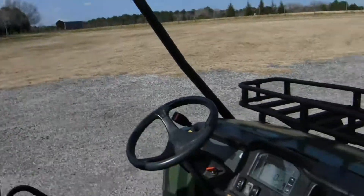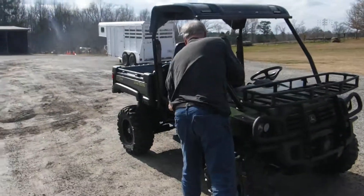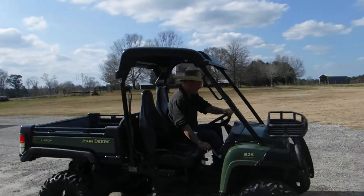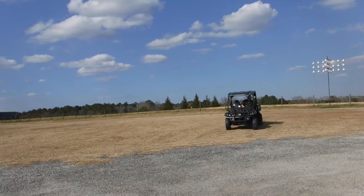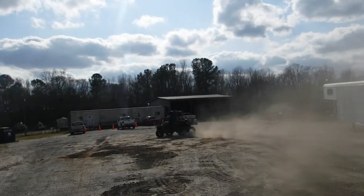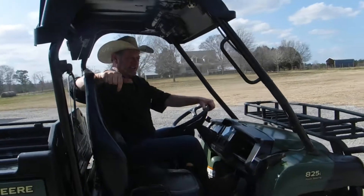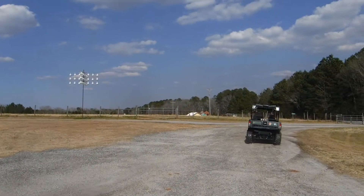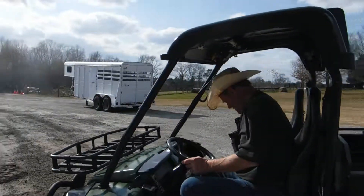Now I'm going to get in this machine and run it. It's got a hole in the tailpipe, as you can hear — that needs fixing. That was high gear. Here's low gear.